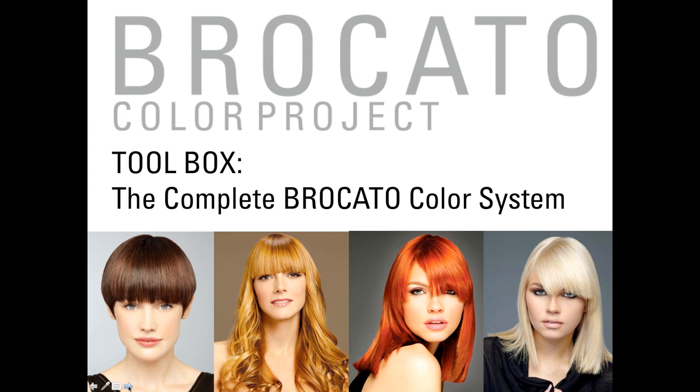What we want to do today is present information on the complete Braccato Color System. The purpose of this webinar is twofold: it's a great review for people currently using Braccato Color Project, and also an introduction for people who haven't tried it. We'll walk through basic information on how to use the product and how it performs. We're also recording the webinar, so after it's completed you'll receive a link to view or share it with friends or staff members.